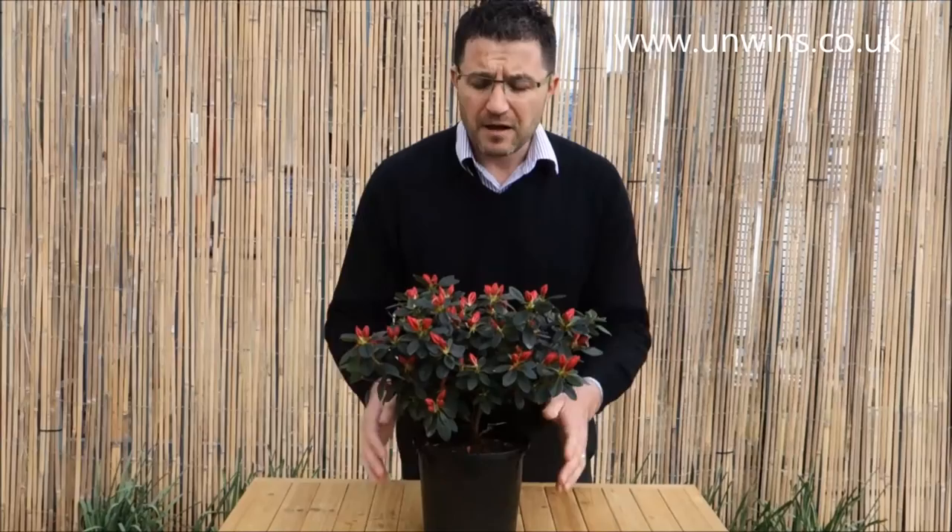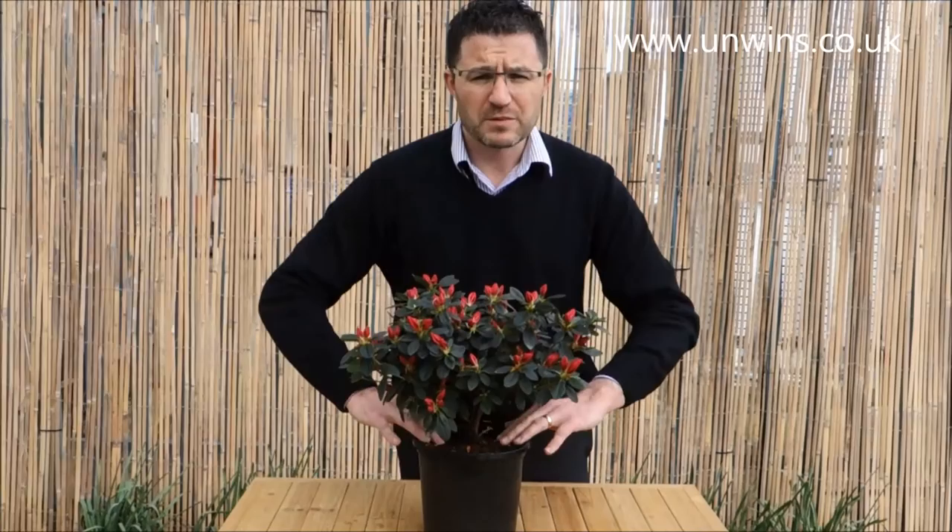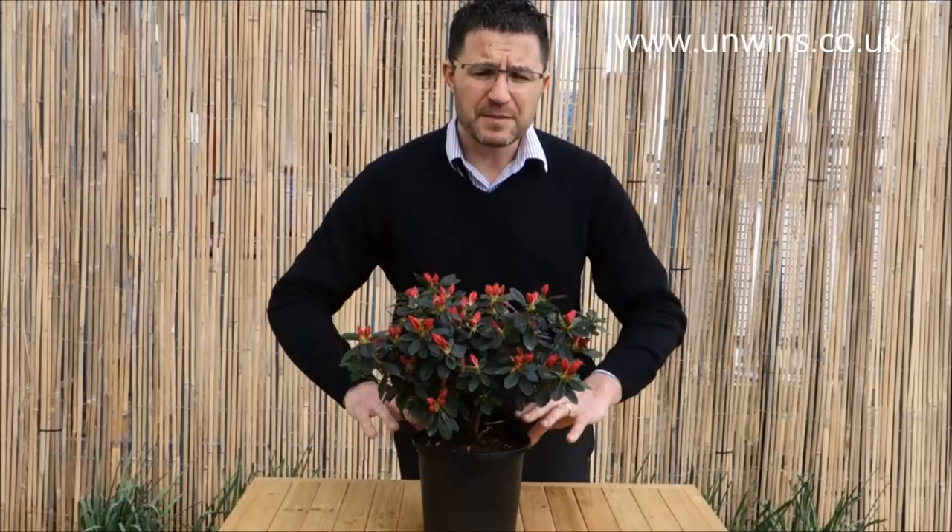It's easy to look after. It's an ericaceous plant so it needs ericaceous soil and ericaceous food. Most people keep it in a container, so it's very easy — just pot it on into the next size container using ericaceous compost. Water when the surface of the soil feels dry. When it's flowering a lot they do dry out quite quickly, so keep an eye on it every day, feel the surface, and if it feels dry then water it.